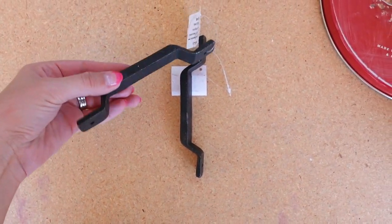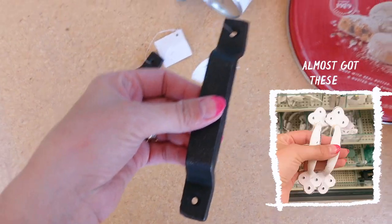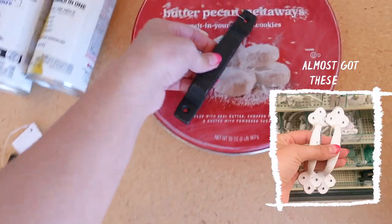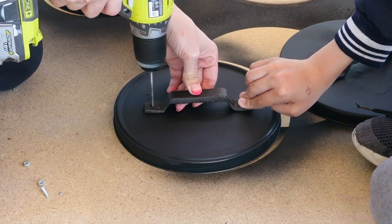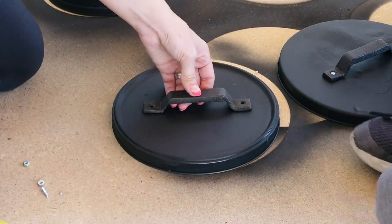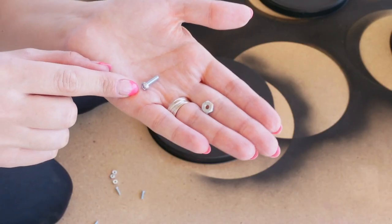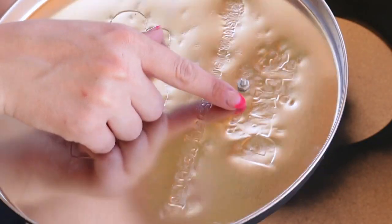I actually found these handles at Hobby Lobby — they have so many options to pick from. I was very close to getting the white ones, but decided to go with the black ones because they're more simple. To attach the handles to the lid, we held each handle down while we drilled a hole, then used a nut and bolt to secure the handle to the lid.